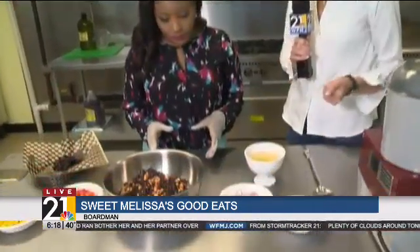Now Melissa is going to teach me how to make her fiesta bean salad. Walk me through it. This is such an easy salad, and the reason I wanted you to make it today was just to prove that eating healthy really is easy — it's not as hard as it looks. So we're going to start off.